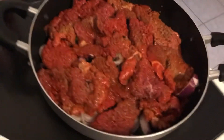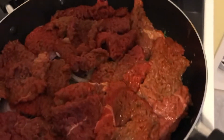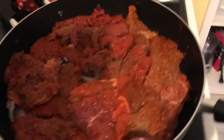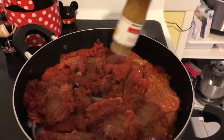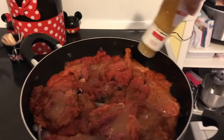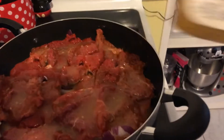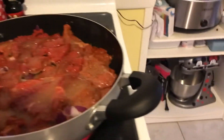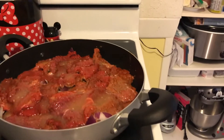Now I'm going to add the Ken's Italian dressing — I like to use the light version, but they also have Zesty; it's your preference. Just pour it over and give it a good shake. I don't use any extra oil — I let the natural juices work and there's already oil in the salad dressing, so that's going to give it an amazing taste.